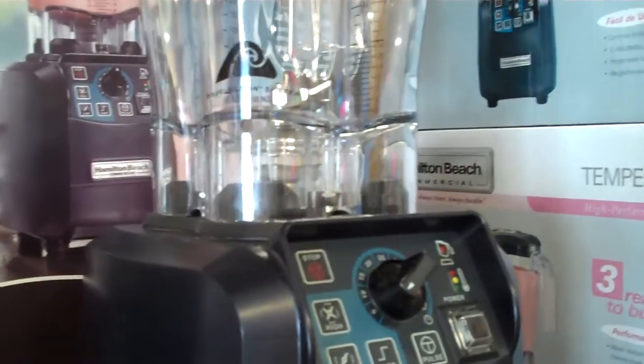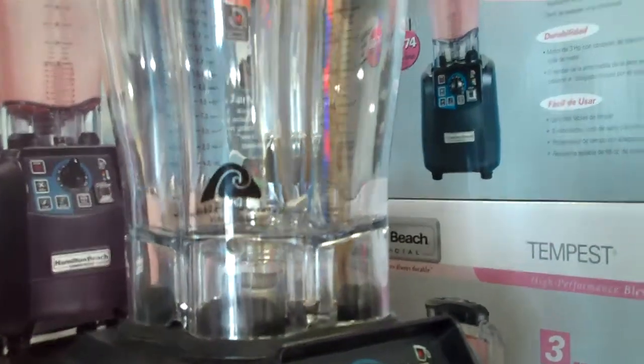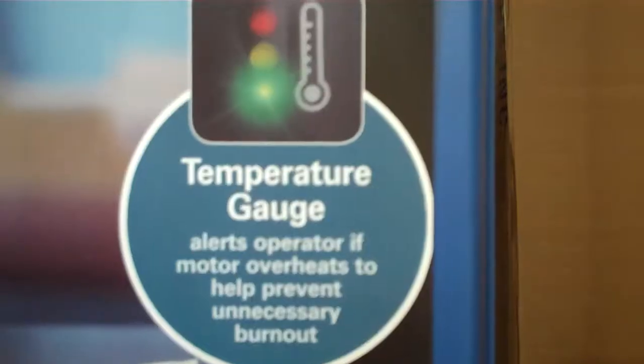It comes with a 64 ounce polycarbonate container with the wave action system, which is Hamilton Beach's way of making sure that everything in the container gets blended.